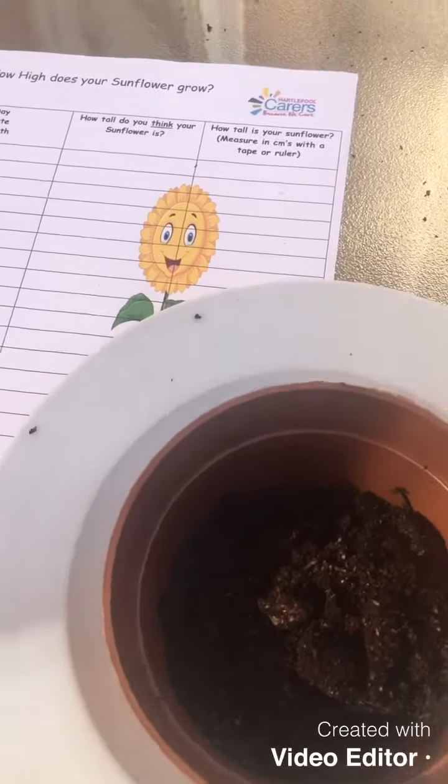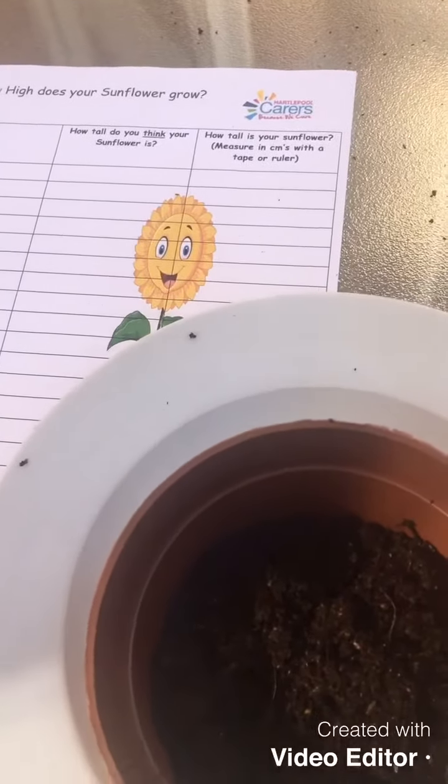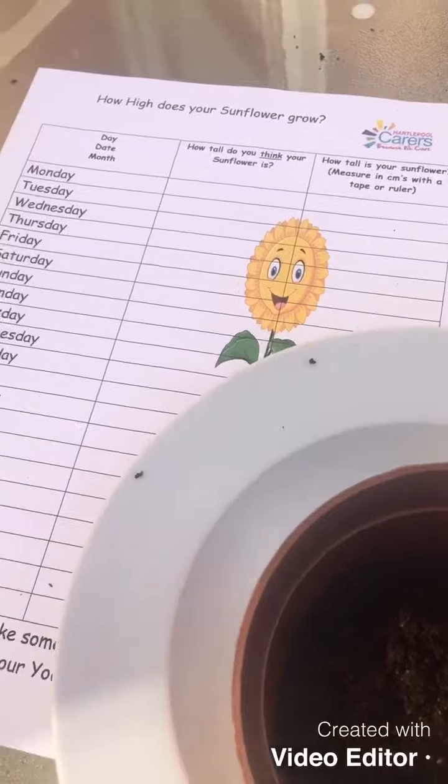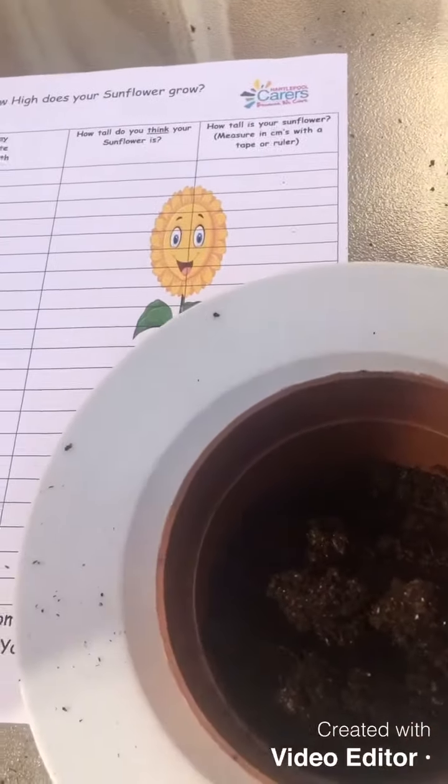From what I do remember about gardening, I need soil, I need water, and I need sunshine — so at the minute we're all sorted for those.